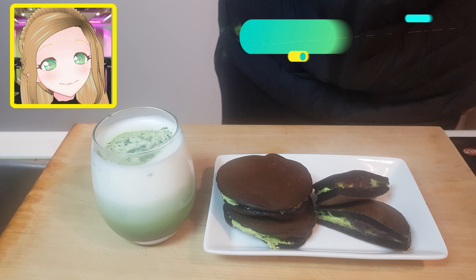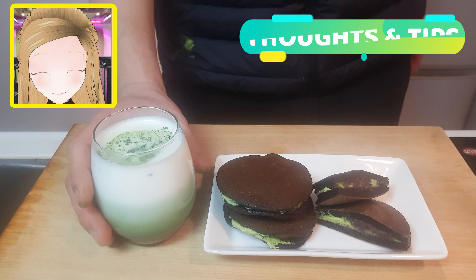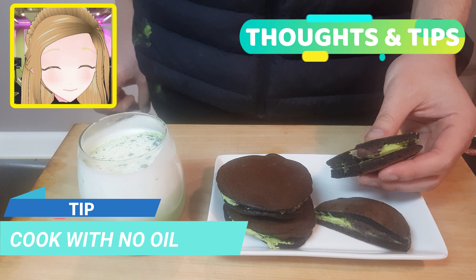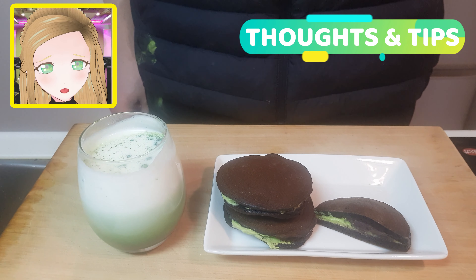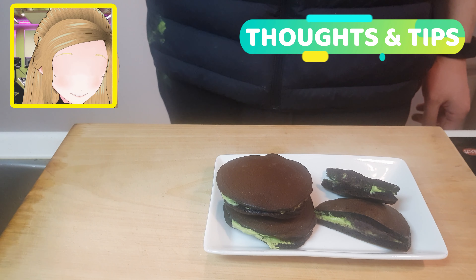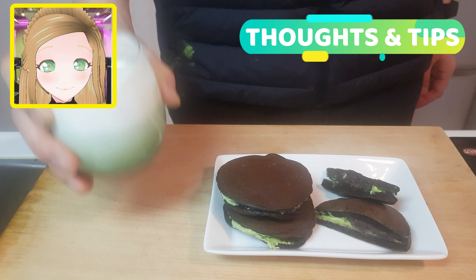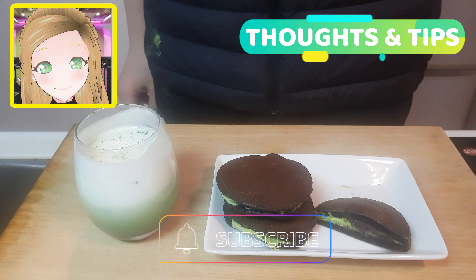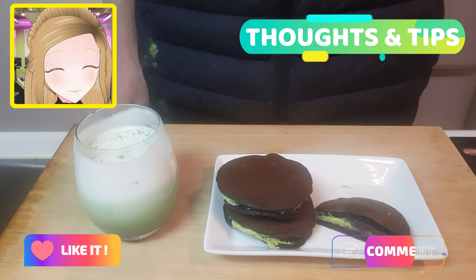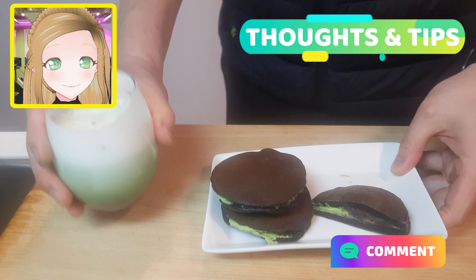Time for a taste test and some tips. Dorayaki are very similar to pancakes. When you're making them, don't put any oil into the pan — it'll just make your dorayaki a little bit sad and floppy. These aren't as sweet as you might first think: Oreos themselves aren't that sweet, and matcha is really bitter. So if you're into that not-too-sweet dessert, this is perfect for you. Feel free to subscribe for daily recipes, hit the like button, and comment down below if you had a go.